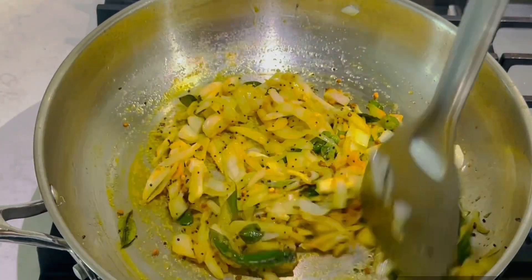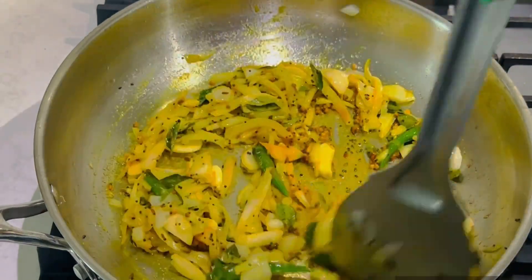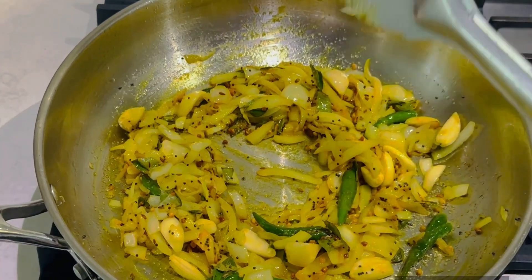Add a little onion, fry tomato, tamarind pulp. Add a little and I will keep the lid on to cook quickly.